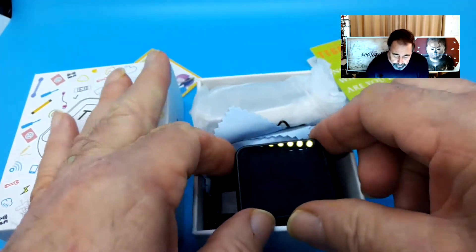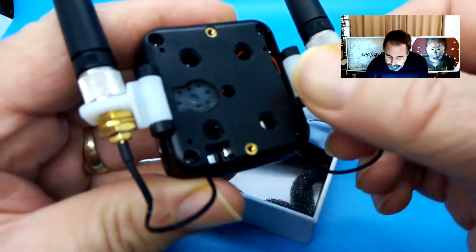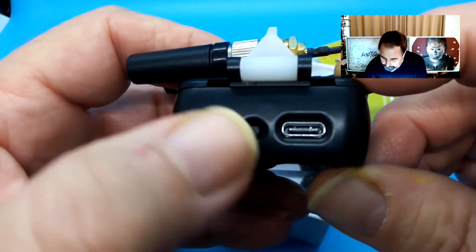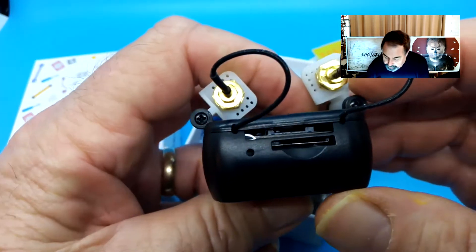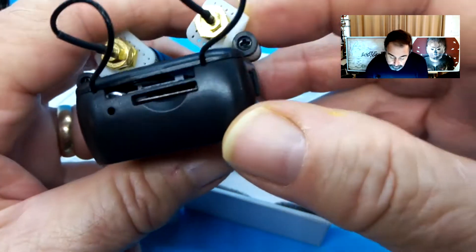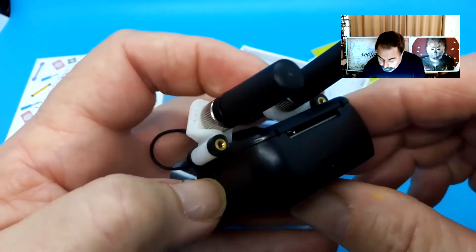Thanks again LilyGo for drawing my name out of the hat. This has two antennas strapped onto the back and they're hinged. There's the power button, user button, and the USB interface. There's the TF card slot. The SIM slot is exposed, so you don't need to open it up to add the SIM card — I think. And that's the Grove connector port.